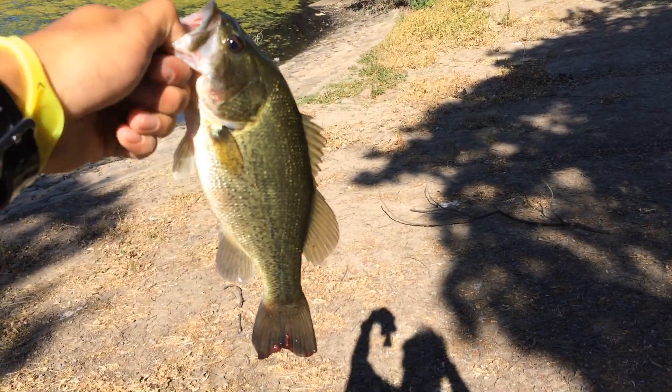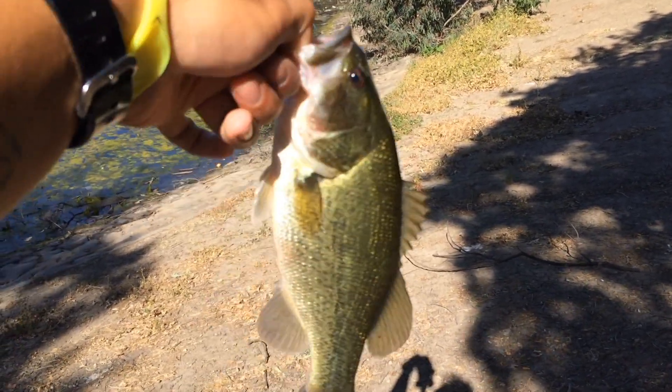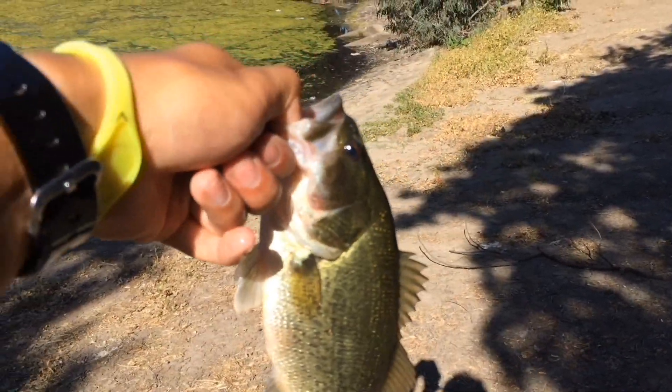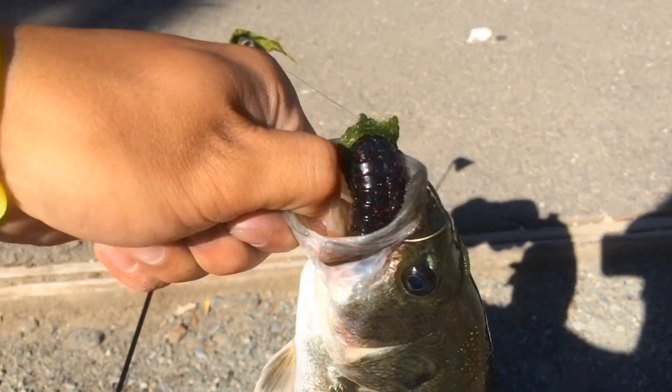Just caught a nice little one — probably not even a pound and a half. Again, on a Texas rigged Perfect Plastics rodent. Just caught another one — again on that Texas rigged Perfect Plastic. Went right through, not even ten seconds after that last fish. Just caught him again on the same exact thing.